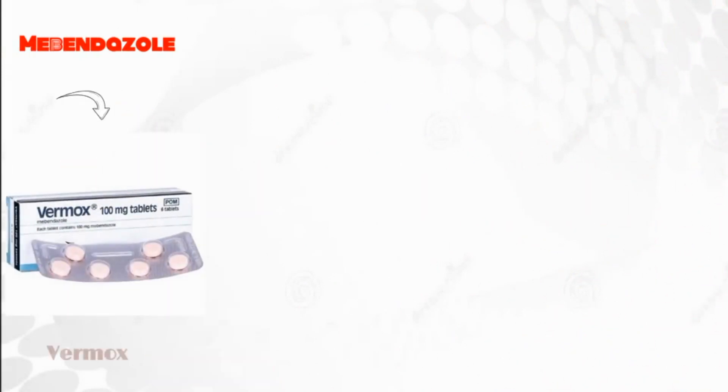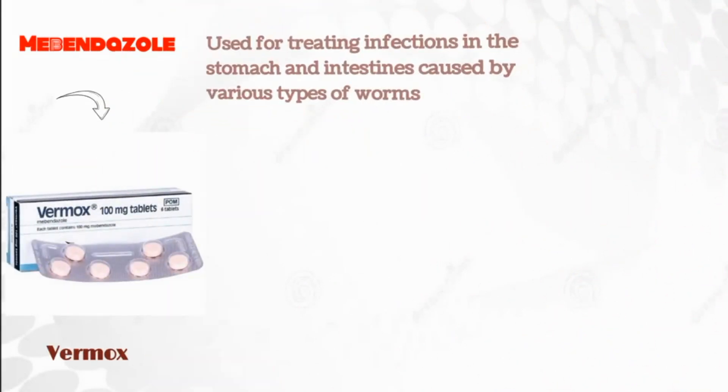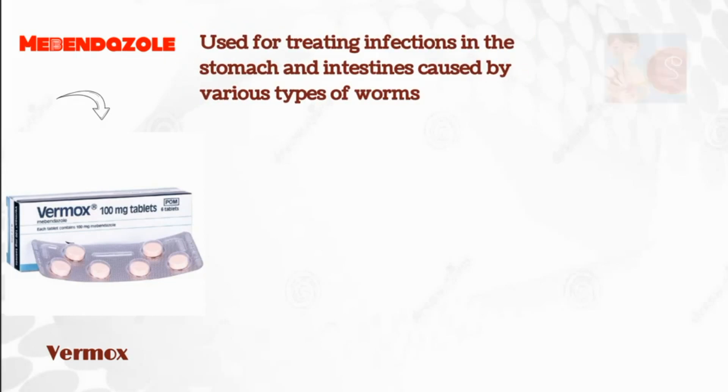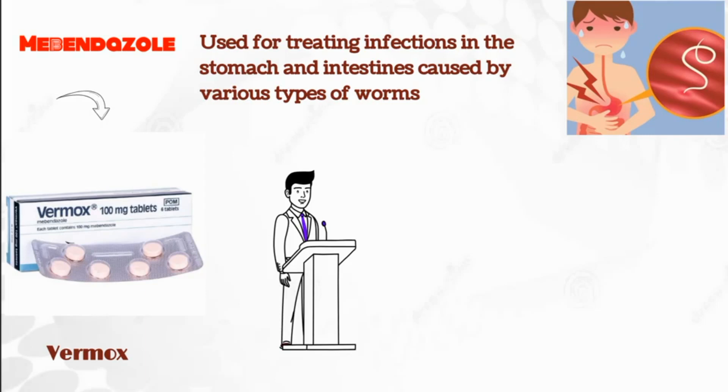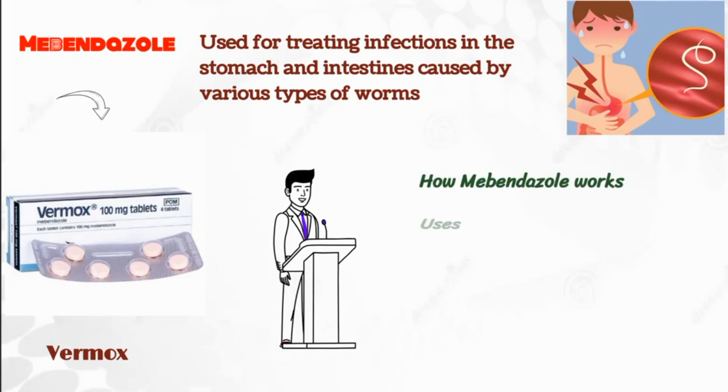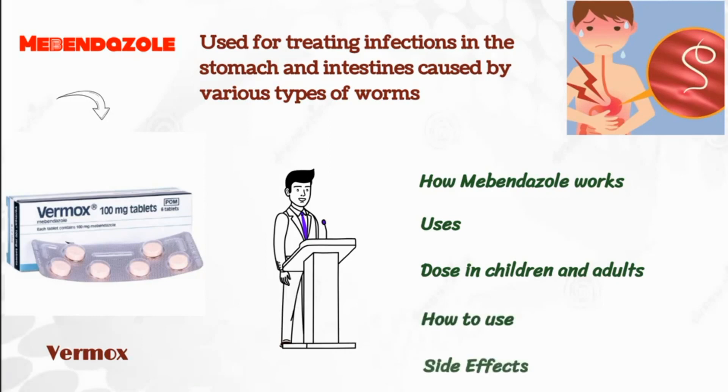Today's video focuses on Mabendazole, which comes with the brand name of Vermox, and is used for treating infections in the stomach and intestines caused by various types of worms. In this video, we will discuss how Mabendazole works, its uses, dose in children and adults, how to use, and its possible side effects.